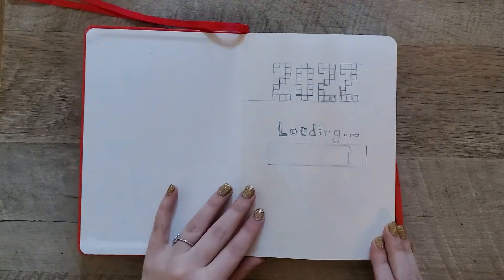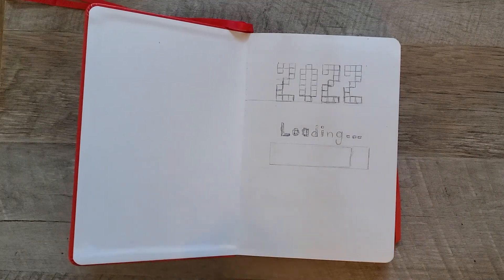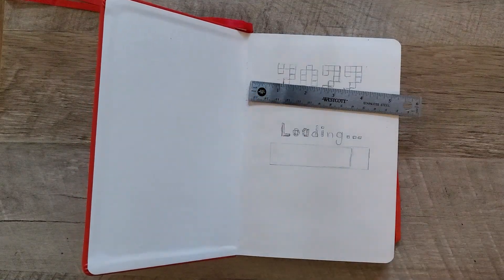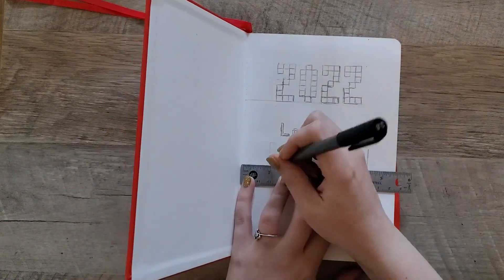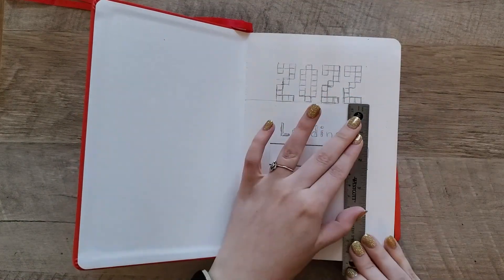This year I have decided to go for a video game theme because I feel like every year we just need a fresh start, and what better fresh start than pressing start to a new video game. So that's kind of the theme of this.